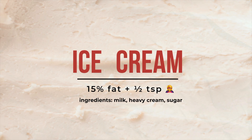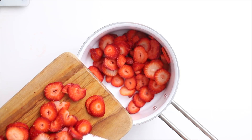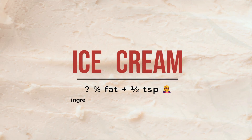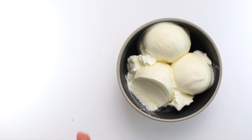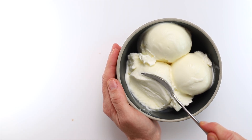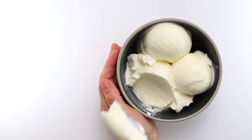But once you start adding things like chocolate, nut butters, or fruit, they bring their own body and the fat ratio shifts. If you're curious how this works, I'd love to make a full video about it — just let me know in the comments. So this is how xanthan gum replaces fat. And in the right amount, it can even make ice cream better. You just have to use it in a balanced way.